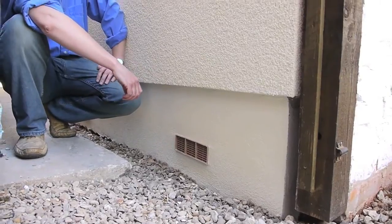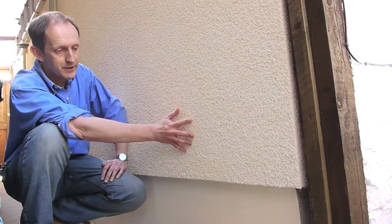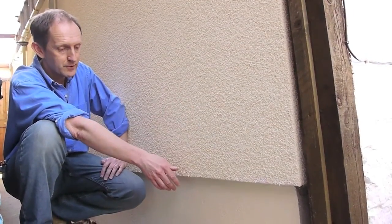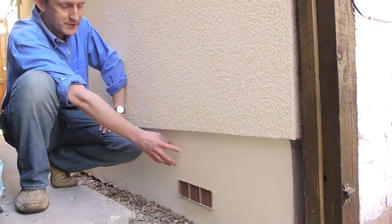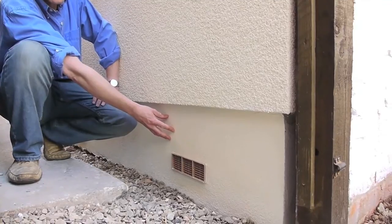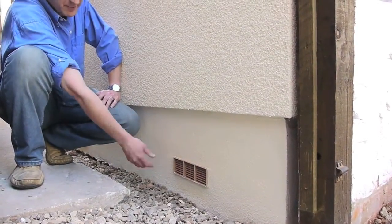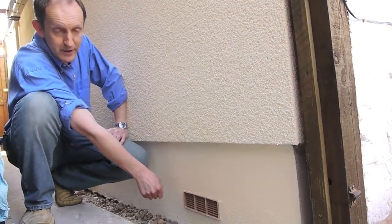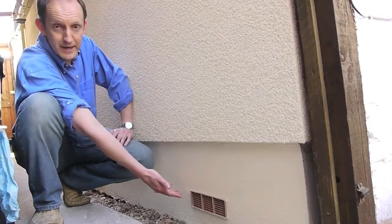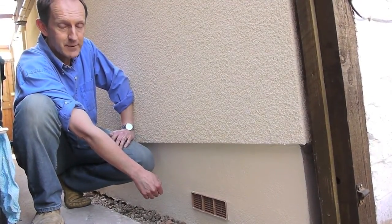We've been saying that detailing is very important, and here's an example. At the top you've got the wood fibre insulation with the render coating to keep the rain out, but down below we need a different kind of insulation — this is the conventional phenolic foam type, which can deal with the damp that might rise up from below. The other detail here is the air brick, which lets air circulate underneath the suspended floor, again to avoid damp.